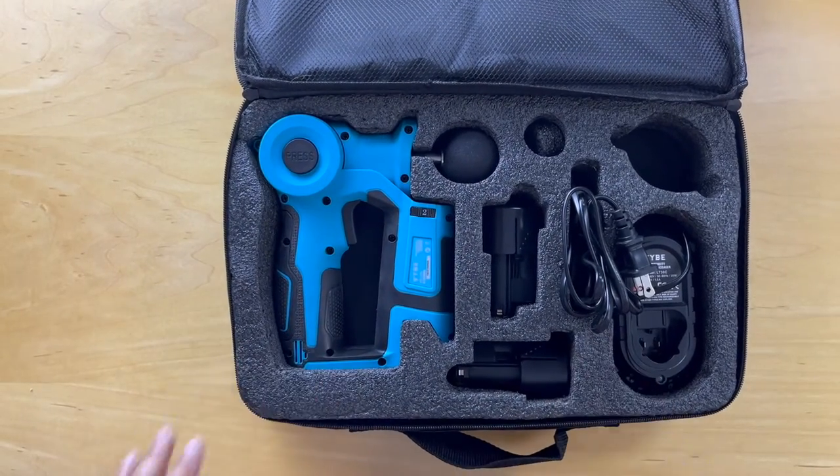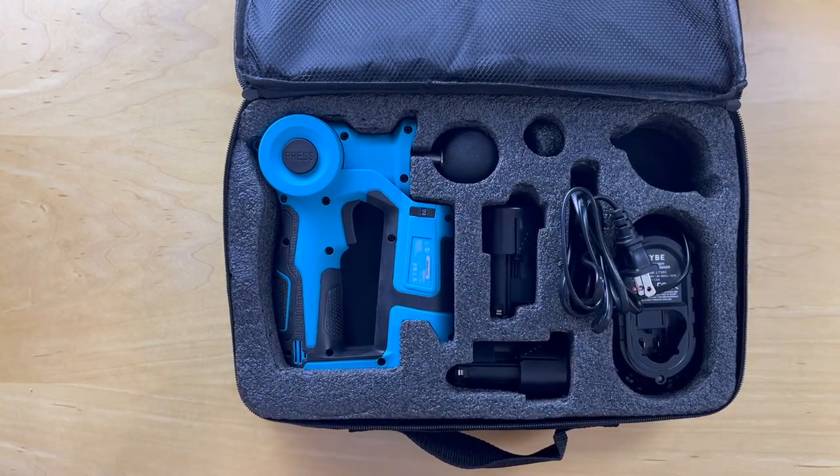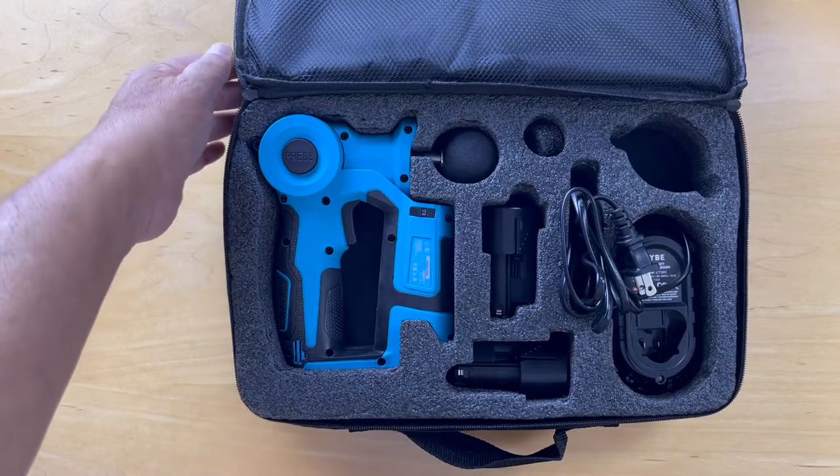I hope that helps you as you make a choice about which massager to buy. Thanks for watching.